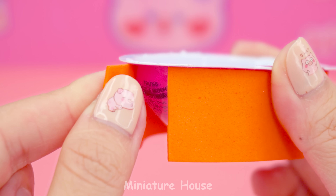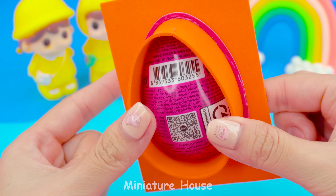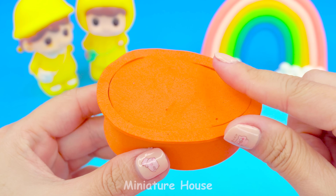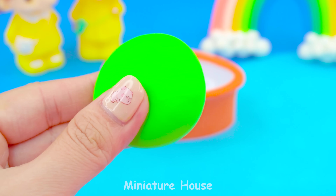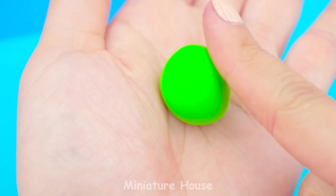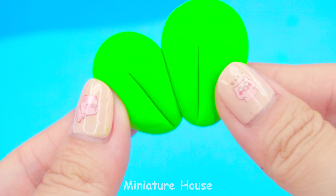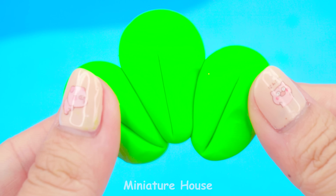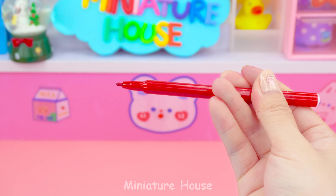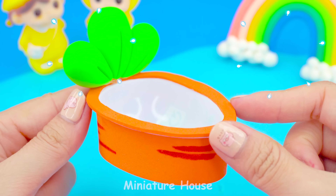So, I will use eggshells to make a bathtub for Bunny. It will be orange. Wrap it with orange foam paper around. Be careful when using scissors to cut off the surrounding excess. Green clay to make carrot leaves. Attach them to the tub like this. Use a red pen to color the carrot edges. See! How adorable!